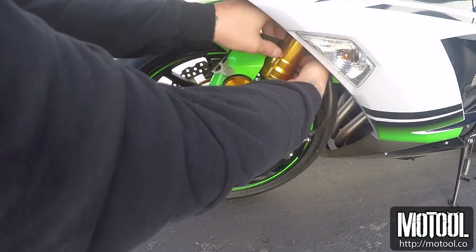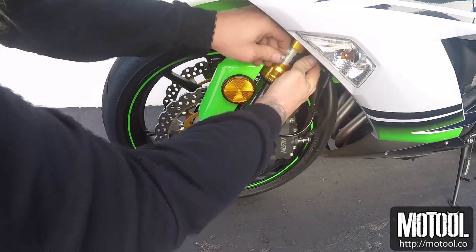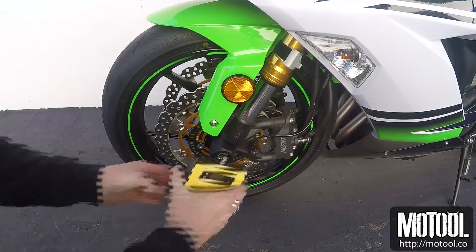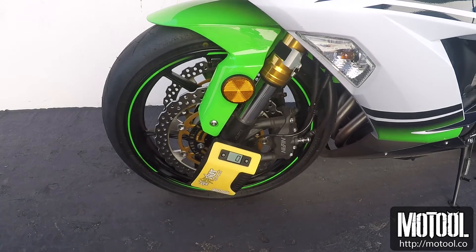For the forks, strap the fork adapter firmly to the upper tube and point it straight out. Center Slacker on the axle and connect the hook to the adapter. Angle Slacker with the cable and turn it on.